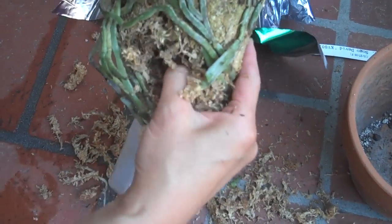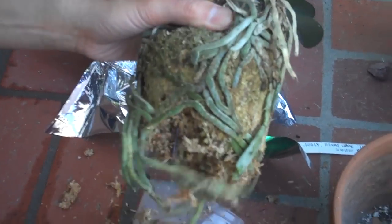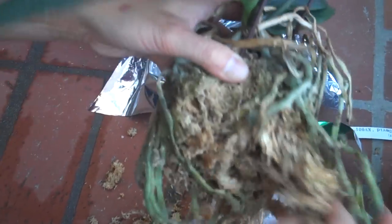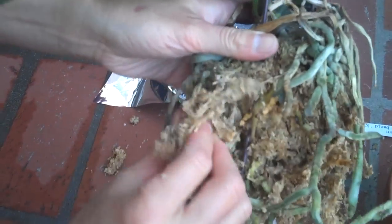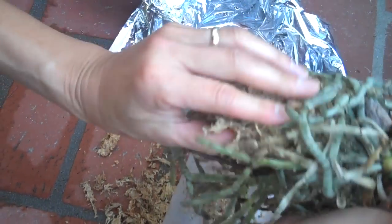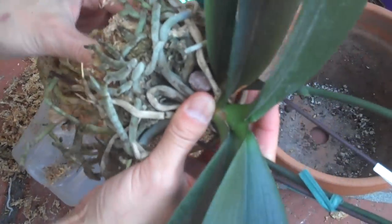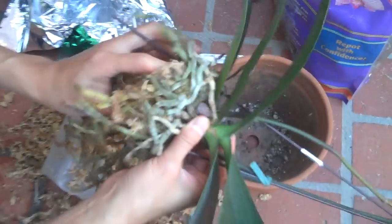You want to be careful of the roots. The roots are usually on the outer side; the middle part is where the moss is. Some roots hide inside but usually they're on the outer part because the orchid likes to breathe. It likes to have a lot of air, but the moss is compacted for shipping purposes to retain moisture for the plant. Over time it actually drowns the orchid if it doesn't get enough air to dry out, and that's why orchids always die. So you want to remove all of this mossy material.